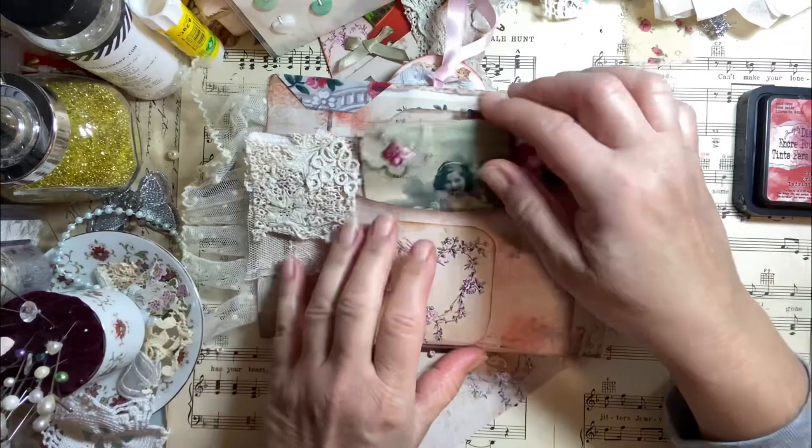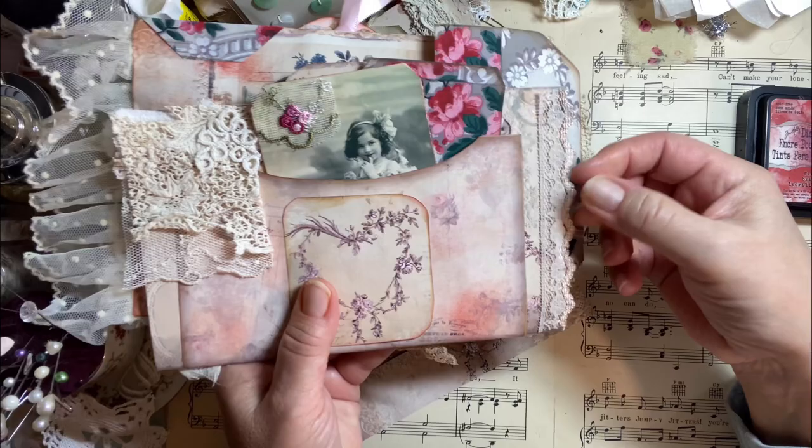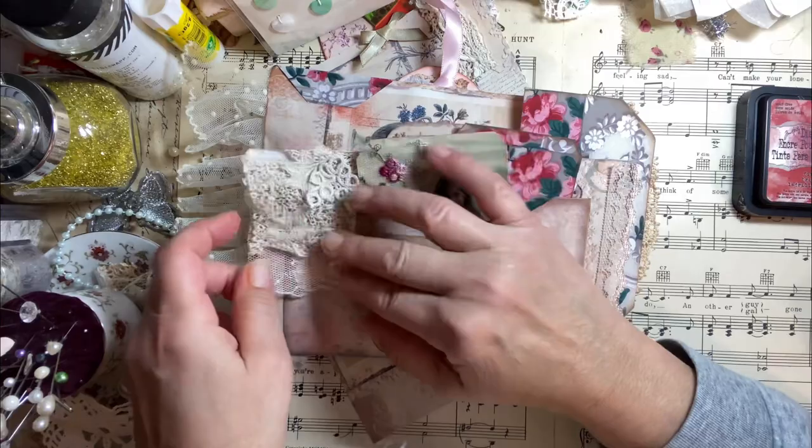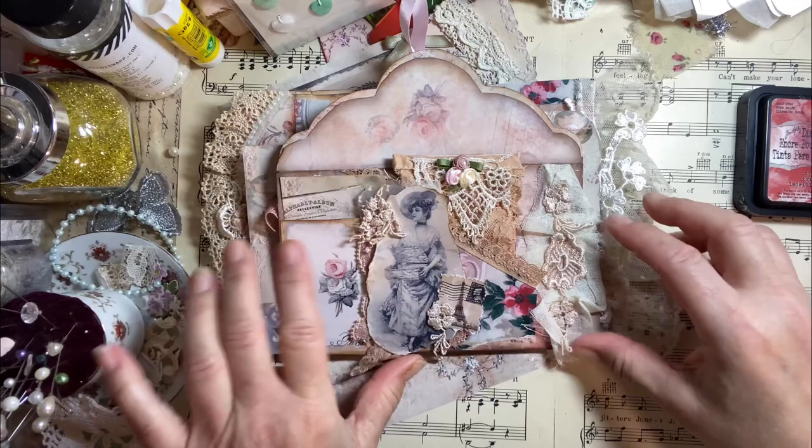I just wanted the heart to be here, so I cut it out, inked it, and put it here. And there's some really pretty lace here — it's kind of a peachy tone. And here's like a dangle with all sorts of pretty laces, vintage. I like the way the lace peeks out on either side — I think that's really pretty.